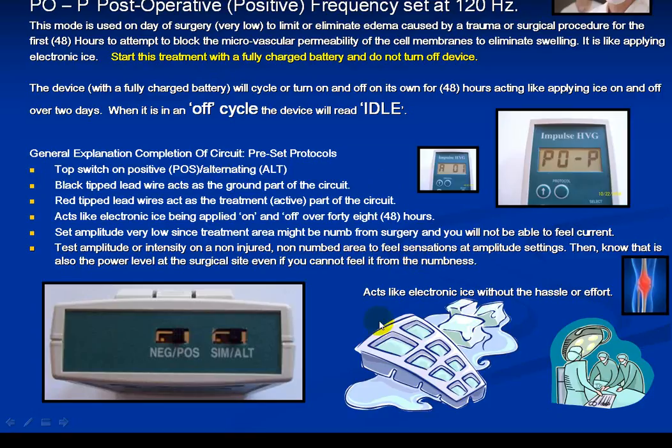It's been known to act like electronic ice. Cold therapy devices are commonly used to reduce swelling right out of surgery — you fill the device with water and ice, and water circulates through a tube into a moldable cold therapy pad and back. But the person is stuck because the device has to be plugged into the wall, and it's hard to walk around with. Whereas with galvanic, it acts like electronic ice without the hassle.